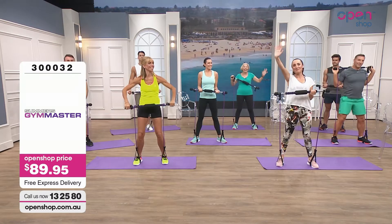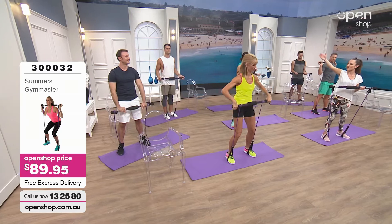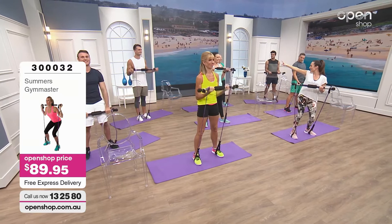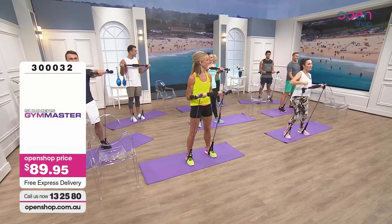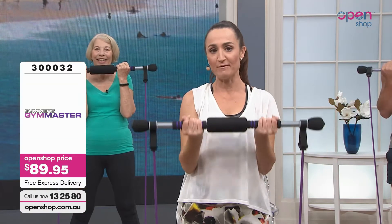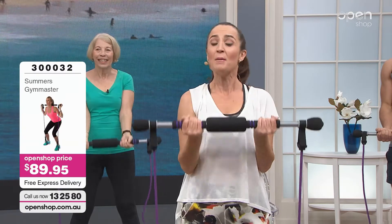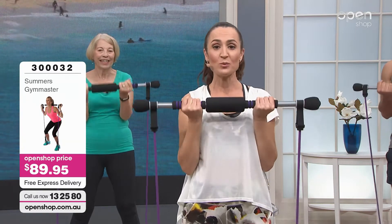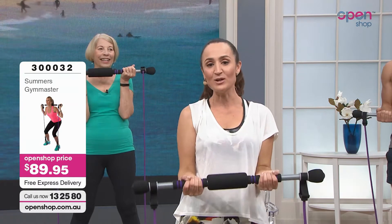Let's welcome everybody — big wave! Hello everyone at home. We've got the amazing Fiona Summers here, Zach over there, Kel, Brenton, our beautiful Peter, Dylan, and Chad. They're all here on Gym Master. We've got people at all different levels of fitness, and we're going to talk about that throughout the hour. If you want to shop ahead, here at Open Shop you can go to the phones — 132580 — or go to our website, openshop.com.au.